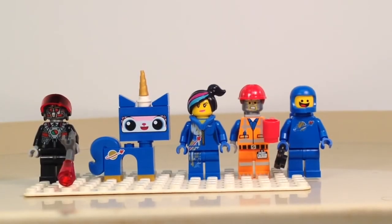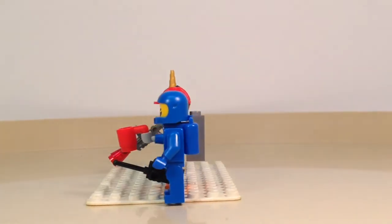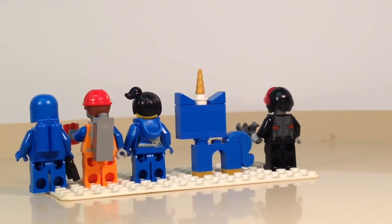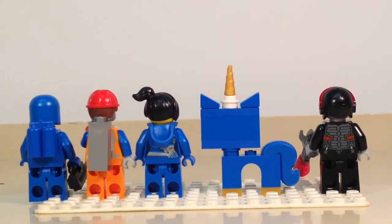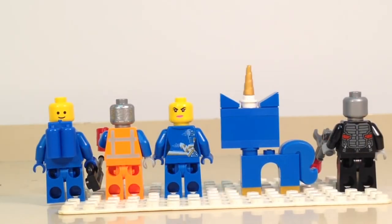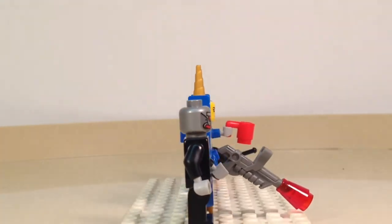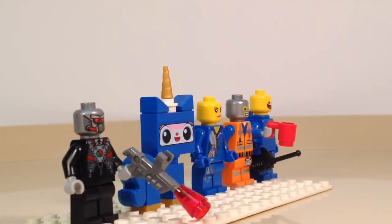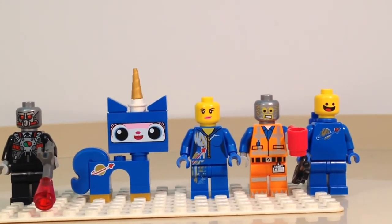Here we have our five minifigures for this set: the robot pilot, Astro Kitty, Wild Style in a space outfit, Robo Emmett — or just tinfoil over Emmett — and Benny. This is the first release of Benny, and as of recording he has been released in a few other sets as well. These have some really nice designs. Even on the back you can see alternate faces — Benny has the classic smiling grin, and there's back printing for the other figures, which is very nice to see. These are really well done, and it was definitely worth getting this set for the figures.